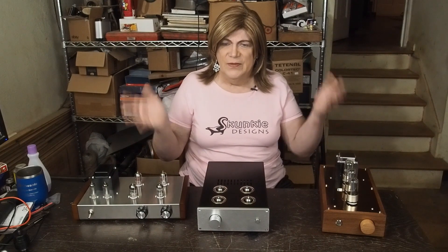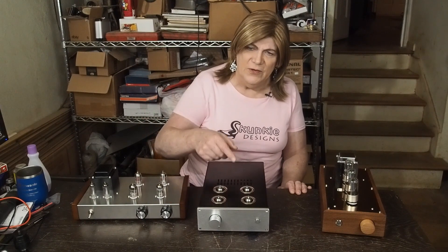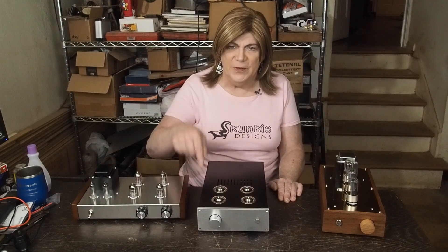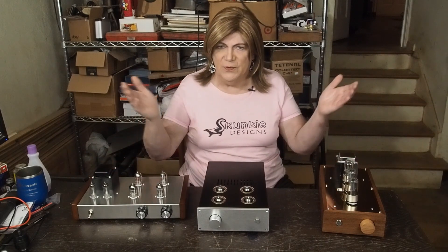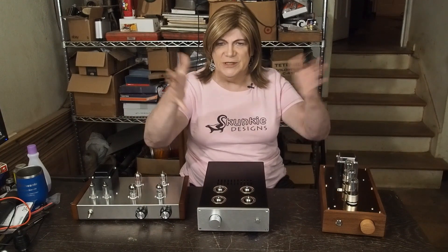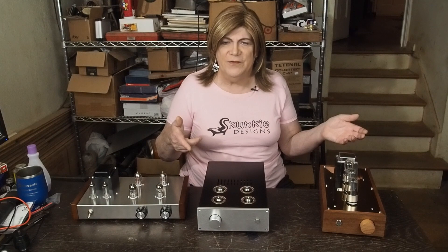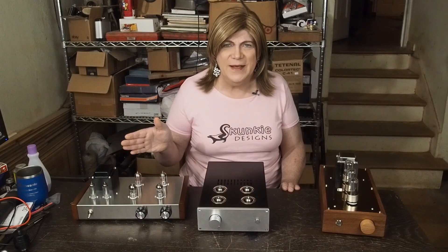Hope you're enjoying my channel — if you are, please subscribe and like the video. Subs are coming along great. Go check out the forum — I'd love to see your builds, things you've bought that you want to show and tell, your systems, DIY speakers. Go to the forum, post some pictures, show us what your stuff looks like. Let's have some fun sharing, and I'll see you next week on the Monday Monologue.